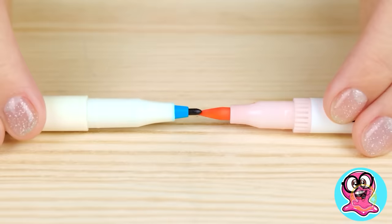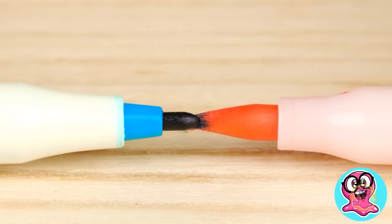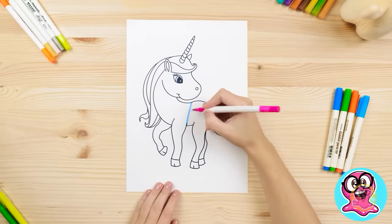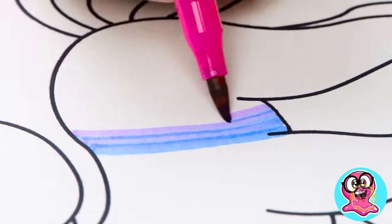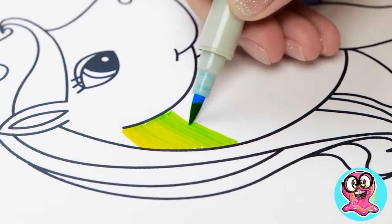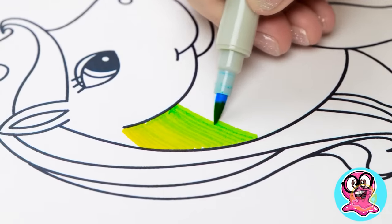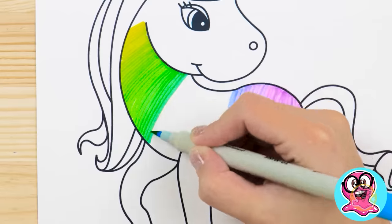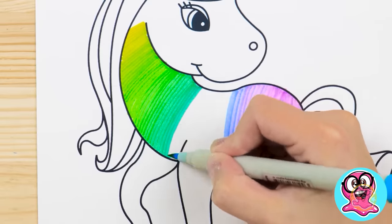If you get two felt-tipped pens, why not mix them together? They will swap their colors! Wow! We have a multi-color marker now! Let's try it on this unicorn! Check out how the colors have changed! Add different colors and shades — it's so magical! The unicorn is happy being a part of this, too!